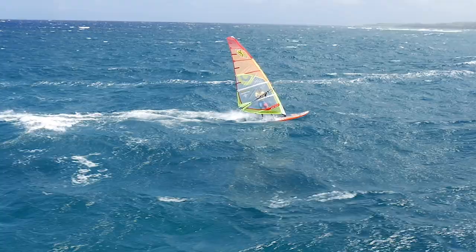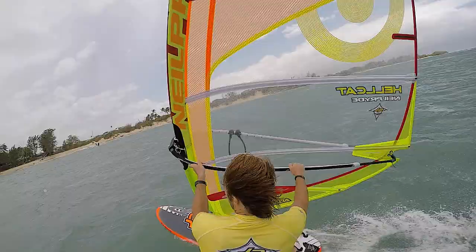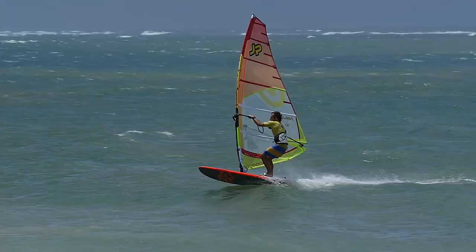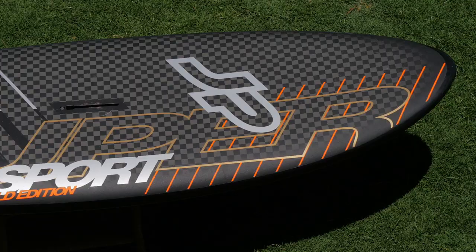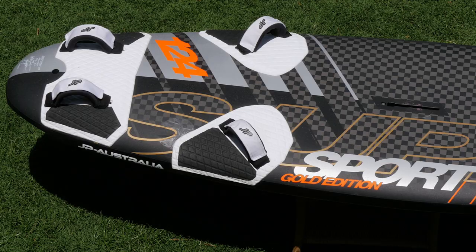High-speed, easy riding. The SuperSports deliver slalom-like performance but are way easier to ride and control. Great market feedback and lots of test wins have confirmed that. The line combines shape features from the ExciteRide and the slalom boards to offer the best of both worlds.